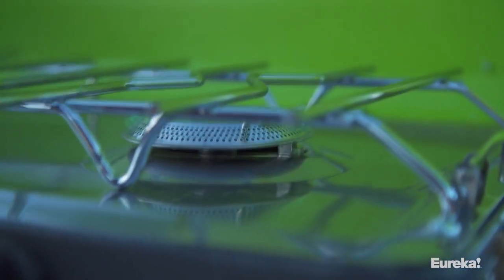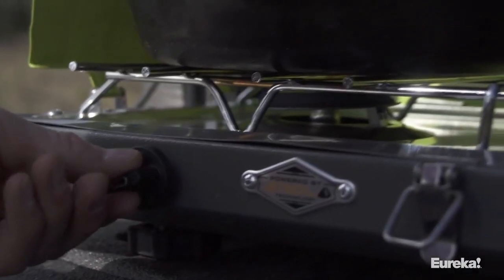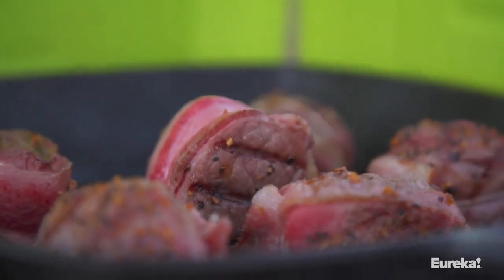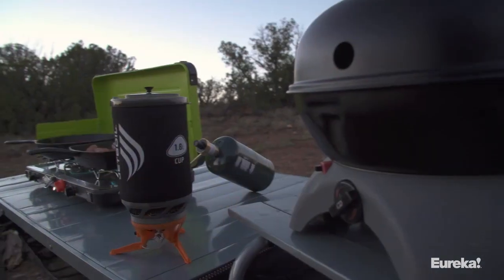With the Spire LX, you're getting a killer camp stove with 20,000 BTUs of total power. Even with all that power, you still get incredible simmer control thanks to the Jetboil burners — meaning you can sauté things just as easily as you can boil water. And with JetLink compatibility, you can daisy chain multiple stoves together to create the ultimate camp kitchen.